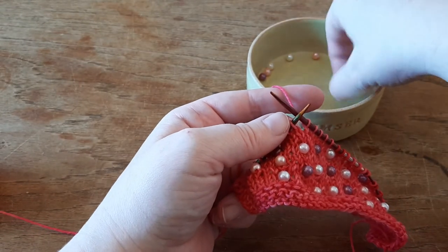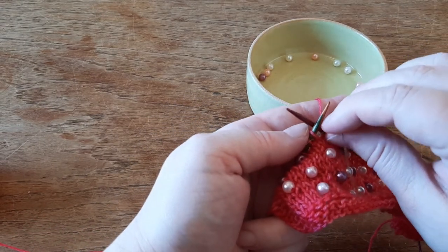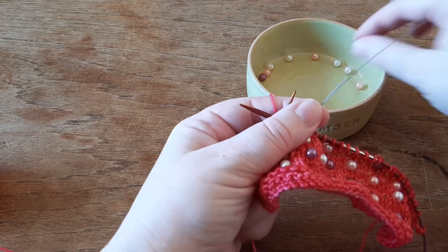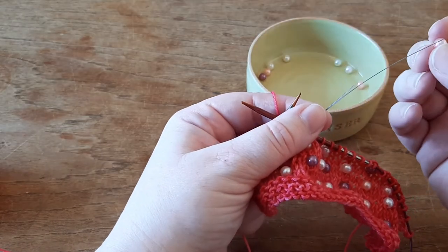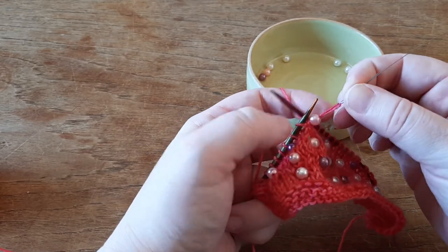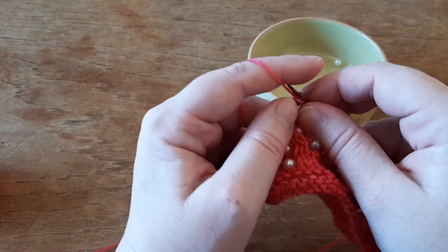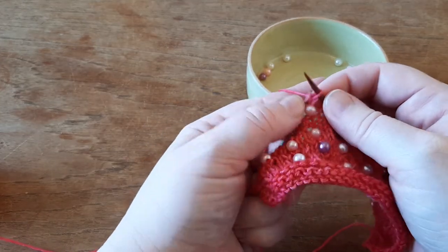Pick up my tool again. Purlwise, glide it off. Pick up your pearl, glide it down your wire, down your stitch, back on the left needle. Purlwise, glide the stitch back on the right needle and knit it.